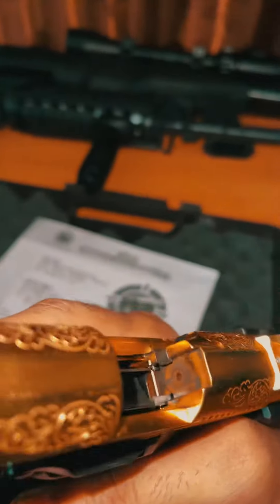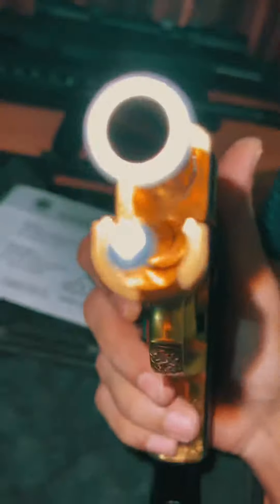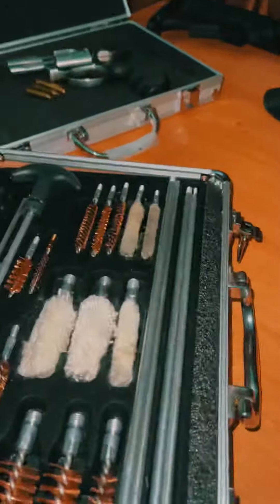We have fired many rounds in this pistol, so you can see there's all carbon inside on the firing pin side. The nozzle is also not in good condition, so we'll have a quick clean.